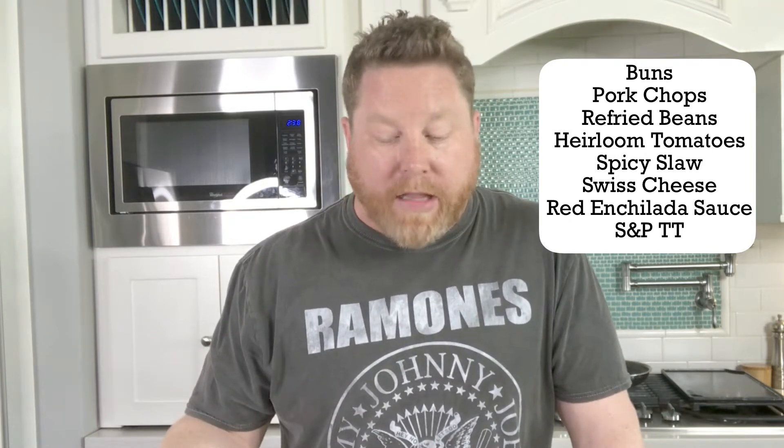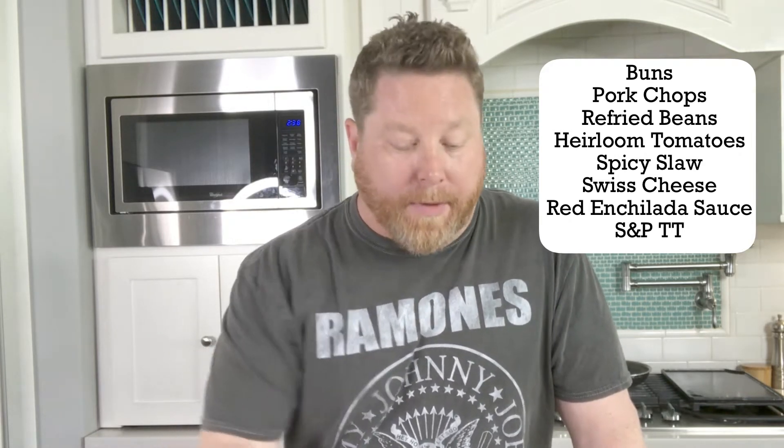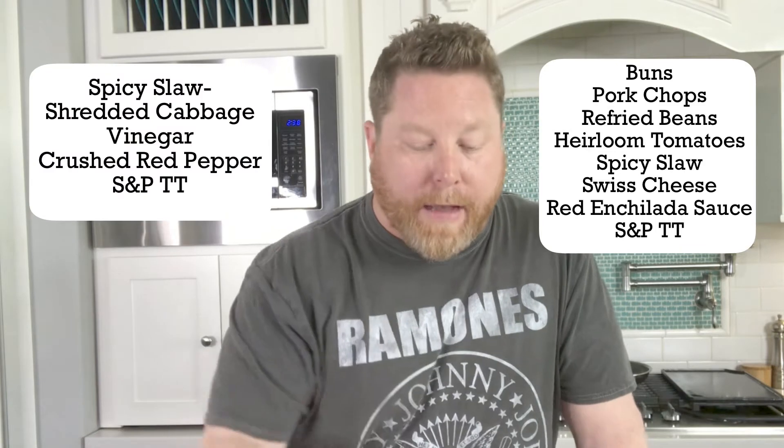This week on MF Cooks we're going to do a Mexican street sandwich called a torta. If you've never had it, if you ever see a sign for it, stop. They are amazing. So what I'm going to do today is I've got some homemade buns. We're going to do some pork tenderloin that we're going to sear off in our new HexClad sauté pan. I've got a little slaw that I'm going to add to the top of it, some refried beans, and then sliced heirloom tomatoes. So stay with us, you're going to love this.